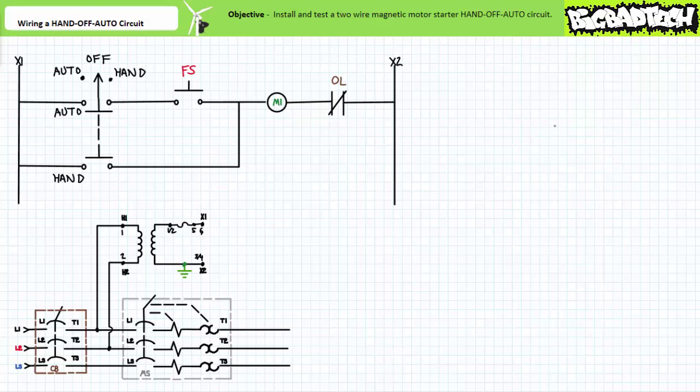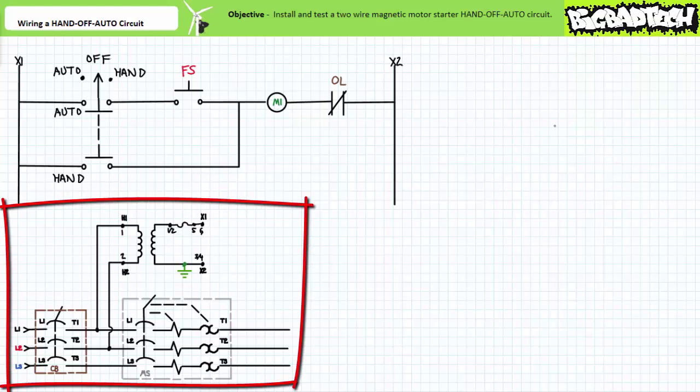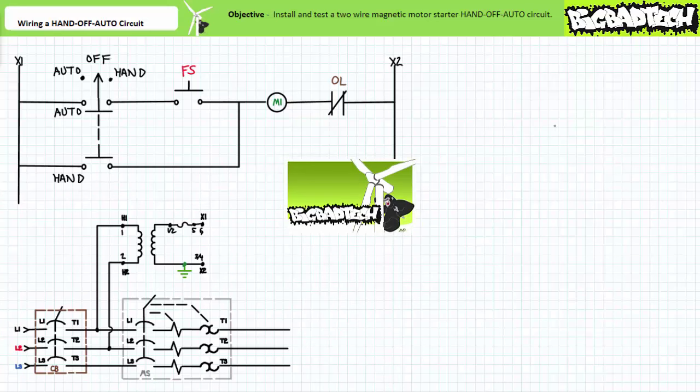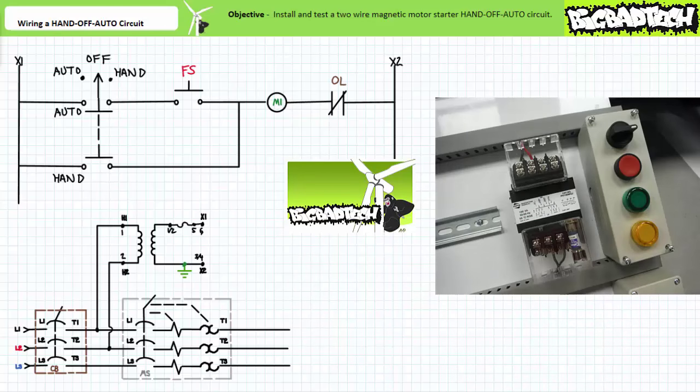Let us begin. First we need to establish a start state and assemble the necessary components. We've already built a base motor controls trainer board; the base state consists of a circuit breaker, control transformer, and manual motor starter. You'll need to remove any previous circuit connections and return it to just those three components. During the wiring and alarm circuit lecture we added a maintained contact three-position selector switch, a momentary contact push button, and two pilot lamps.